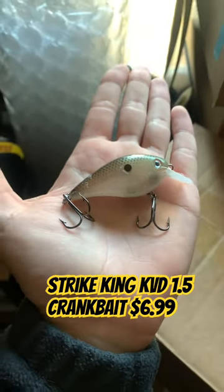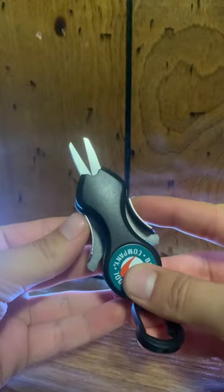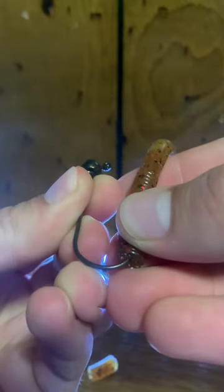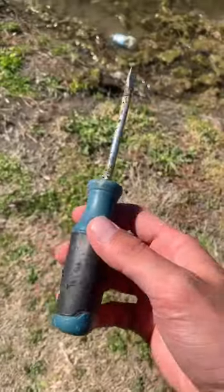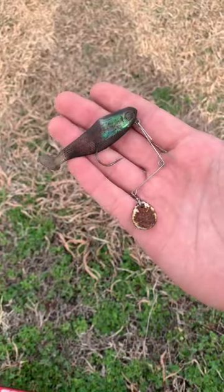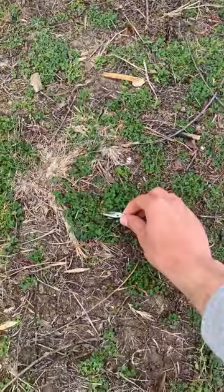And you can always find a use for ripped up soft plastics, like cutting up and threading this Gary Yamamoto Pro Senko on a finesse shaky head. But for the most part, I don't show every single random item, toasted bait, or waterlogged soft plastic that I find, simply because I'd rather show something of value.